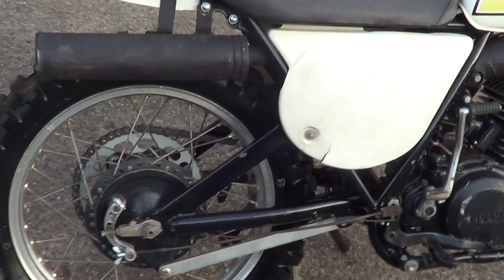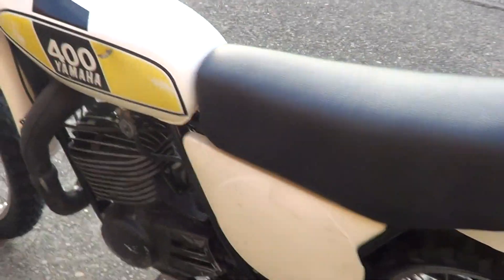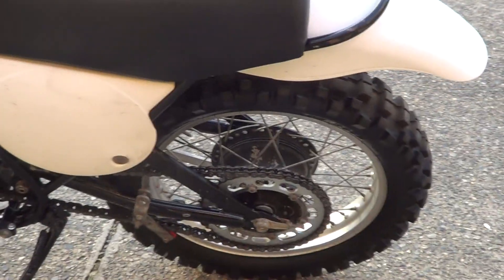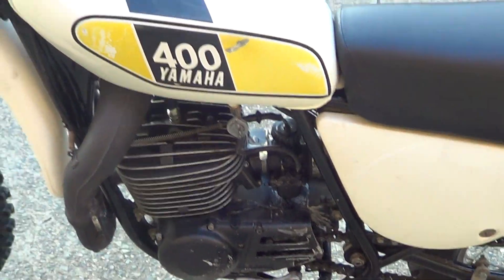Got a slight dent in the tank just there. The other side's really nice. New C cover, hasn't thrown a chain, all the cases are nice. Nice pipe, no dints in it at all.